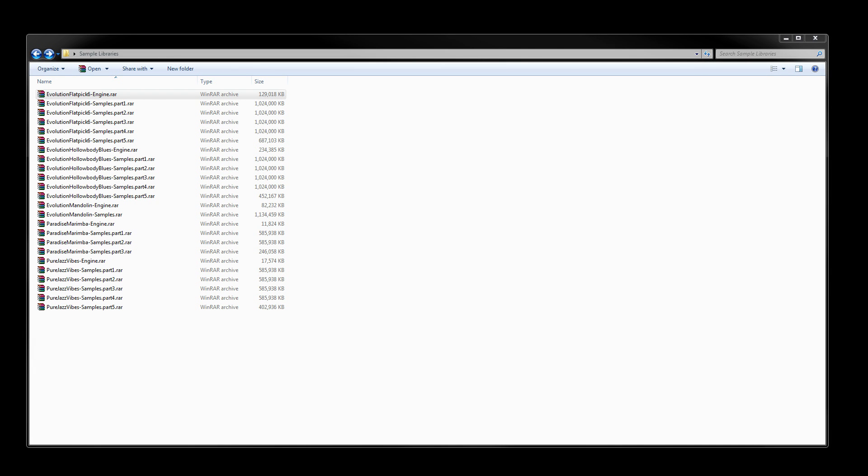The extraction process is pretty much the same for all of our sample libraries. You'll download an engine RAR file and then one or more samples RAR files as well. The reason we keep these separate is so that if we release an update, you usually only have to re-download the engine files and don't have to re-download all the samples as well, making it faster and more convenient.